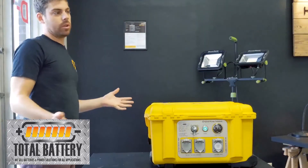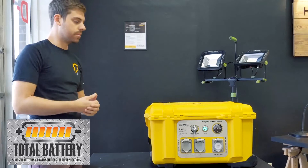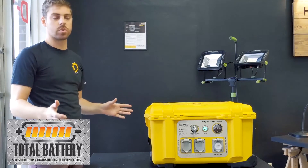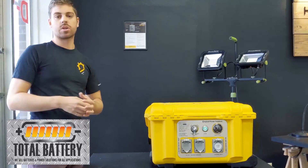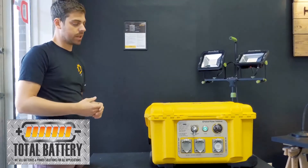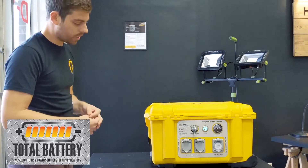You will get a little bit less performance in cold weather — that's just like any battery system. At minus 10 to minus 20 degrees Celsius, you're looking at about a 20% reduction in run time on anything you plug in. That's just the nature of battery chemistry at this point.